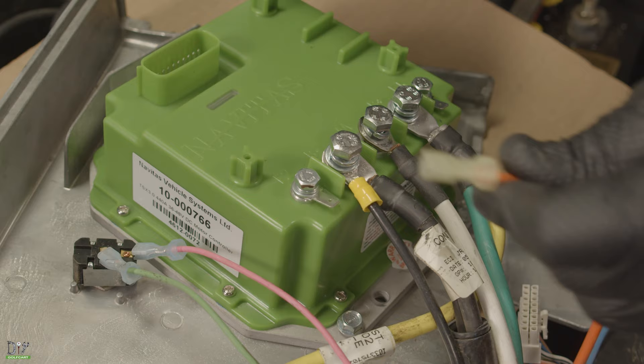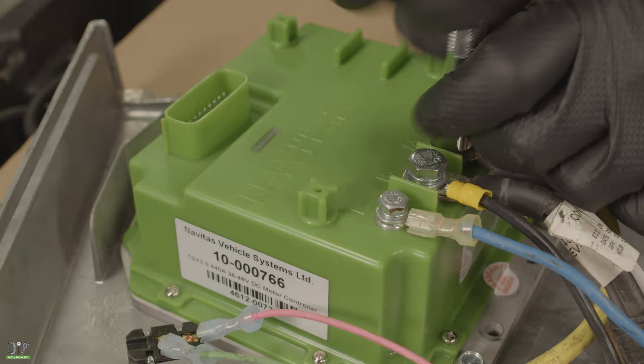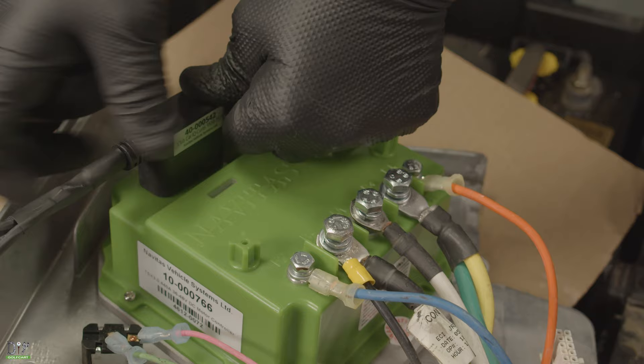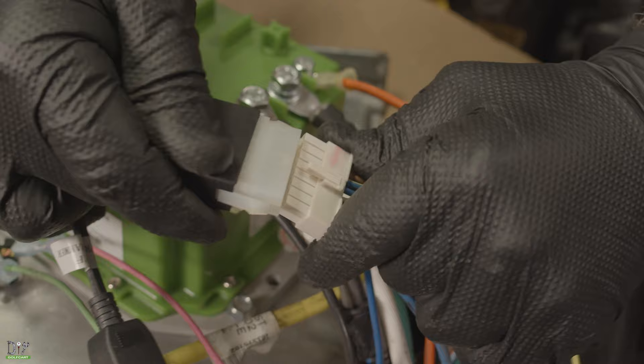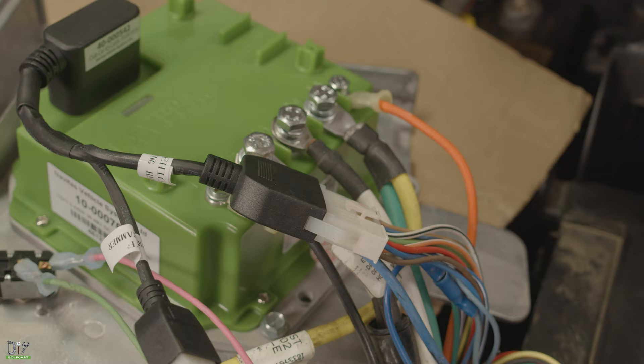Then we have orange, which is the F1, and the blue, which is the F2. Next is our main harness — our personality chip will actually plug into the controller. We plug our main harness here. This port will be used if we have an on-the-fly programmer, but today we're not using this.